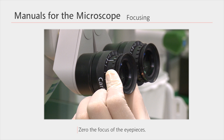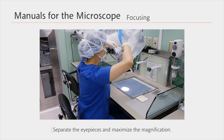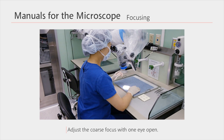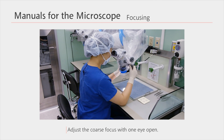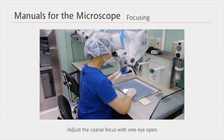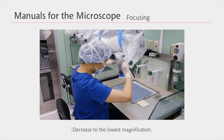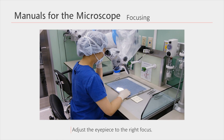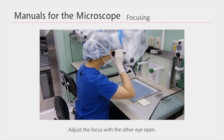How to adjust the focus is as follows. If you have normal eyesight, adjust the focus of the eyepieces to zero. Separate the eyepieces as far as possible from each other and increase to maximum magnification. With one eye closed, place the other eye on the eyepiece and adjust the coarse focus which moves the stage up and down. If the focus is right, do not move the stage anymore. Decrease the magnification to the minimum. Adjust the eyepiece until the focus is right. Now we're done with focusing one eye.